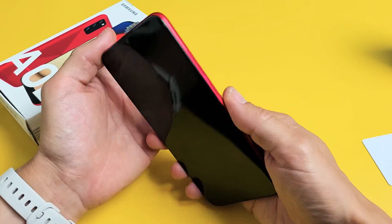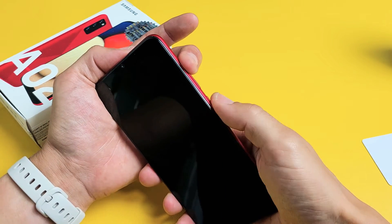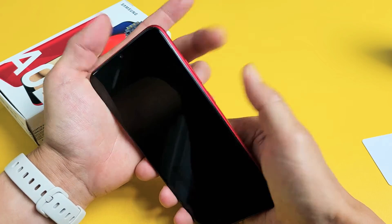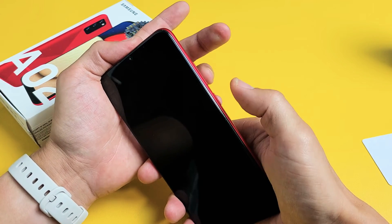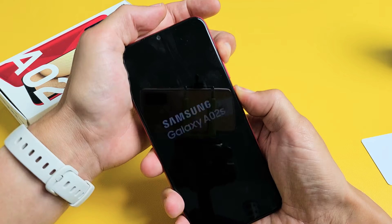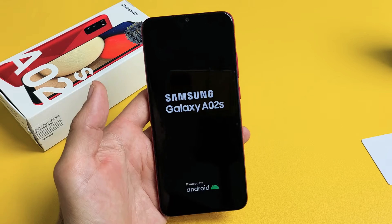The phone is completely off now. We're going to press and hold two buttons: Volume Up and Power. Press and hold both buttons at the same time. Do not let go until we see the Samsung logo appear, then we can let go. Volume up, power — one, two, three, go. Keep holding. I felt it vibrate. Samsung logo — go ahead and let go, and this should boot us right into the Android Recovery menu.